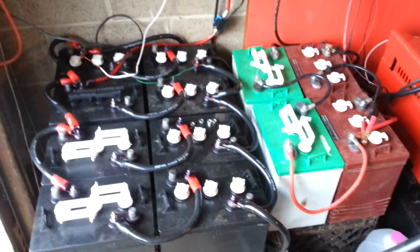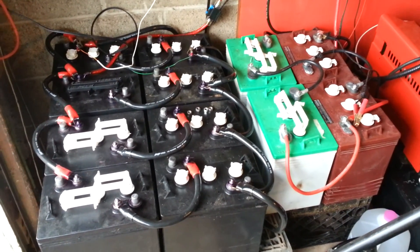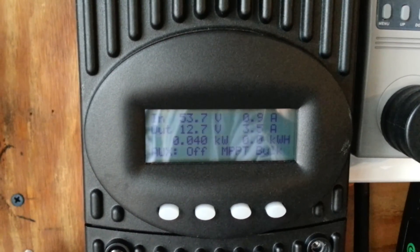I hooked up to my 8 golf cart batteries. The other 4 are waiting to be hooked up because I ran out of connectors. As you can see today it's really cloudy, so I'm not getting too much power — only about 3.5 amps going into the batteries, maybe a little better depending on if the clouds move.